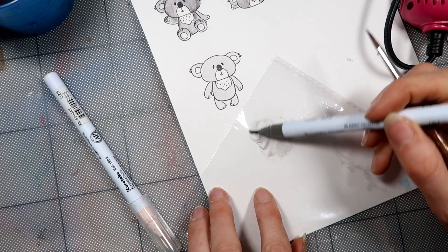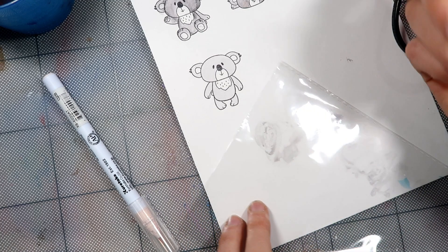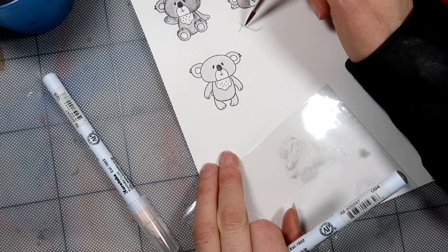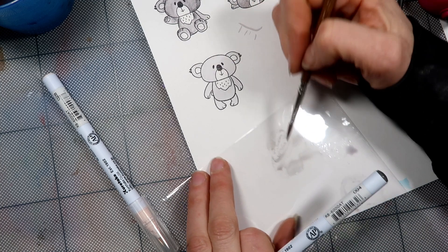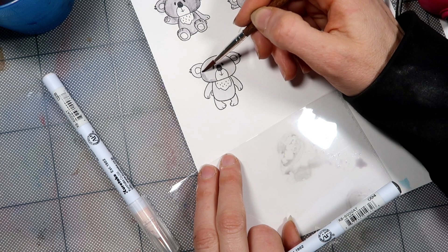Okay, next layer. We're not going to pick up as much water with this one because I want to start popping in my shadows. I'm going to work out where my light source is coming from — I think it's going to come from here — so I'm going to drop all of my shadows mainly on this side of him.